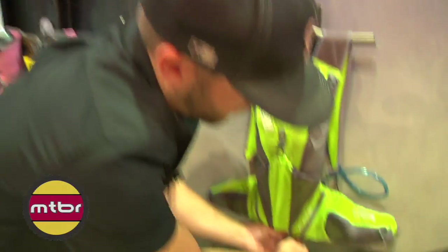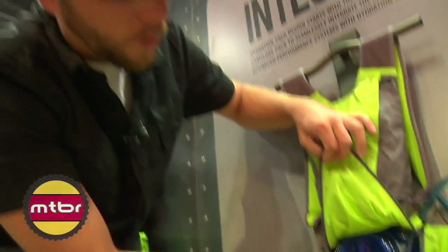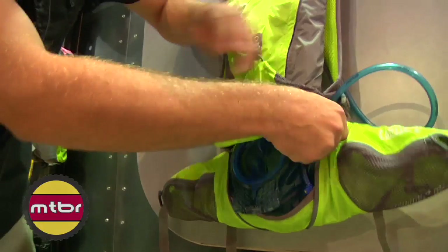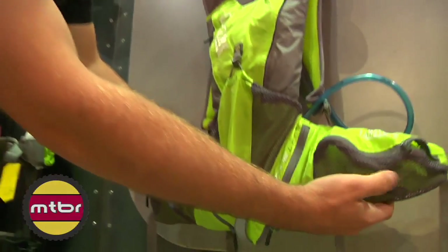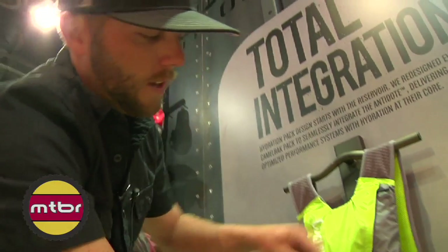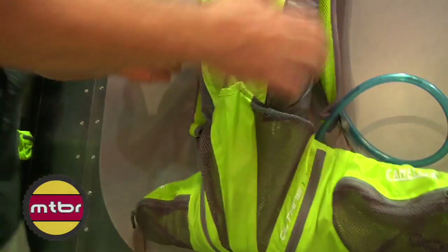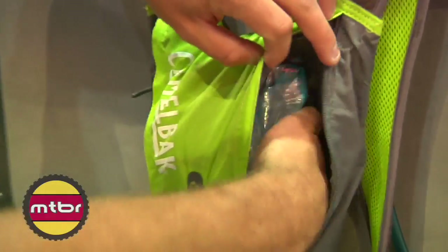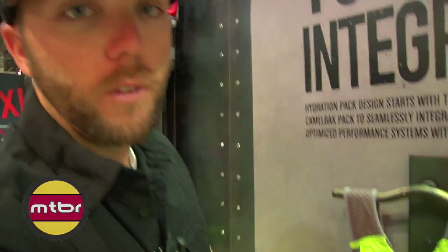The way you access this is you have two zippers on the bottom. You have an external fill port so you can fill it up in the pack, or you can pop the QuickLink out and take it out to fill it up. It offers a waist belt pocket so you can carry bars, multi-tools, keys, GPS, whatever you want. Overflow stash for a rain shell, and then your upper area houses all of your cargo — you can fit a shock pump, tubes, CO2s, tire levers, gels, whatever you want up here.